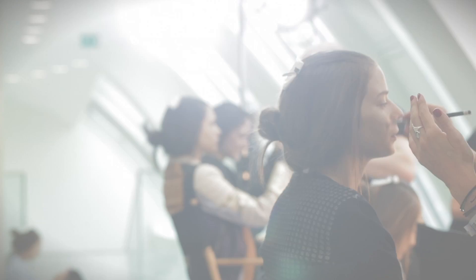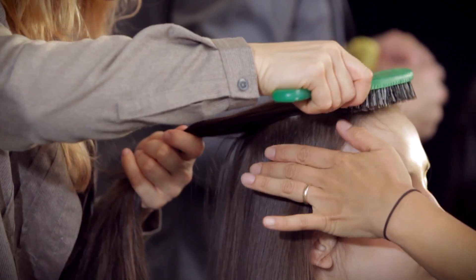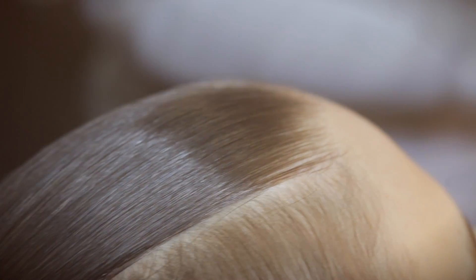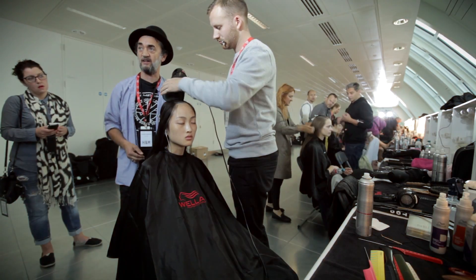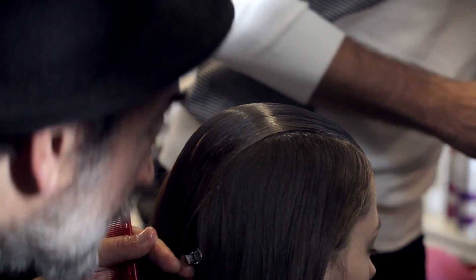I've taken a detail from a geisha hairstyle — this panel here. We're squashing the hair down so it looks shiny and perfect. As you can see when we're drying this, I'm actually creating quite a lot of tension because we really want it to look like plastic.